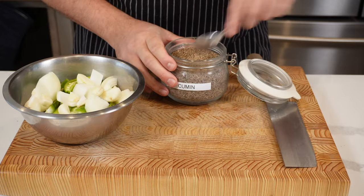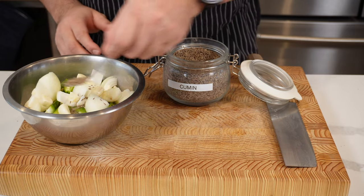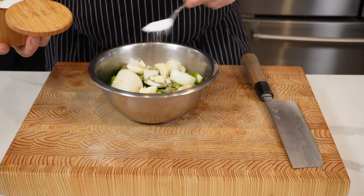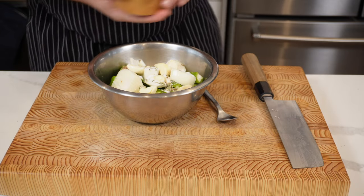Then take eight fat cloves of garlic, or 35 grams, and put that into your bowl. Add a teaspoon of cumin, a teaspoon of fennel seed, and about a teaspoon of salt as well. Mix that and set it aside.